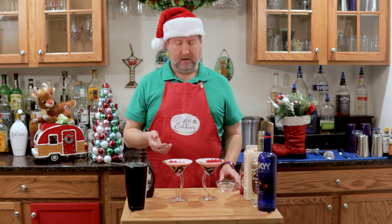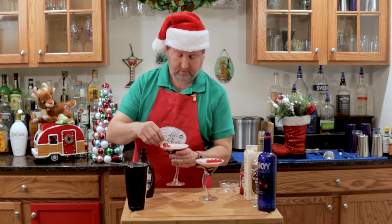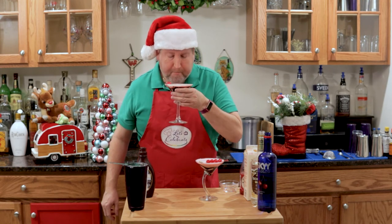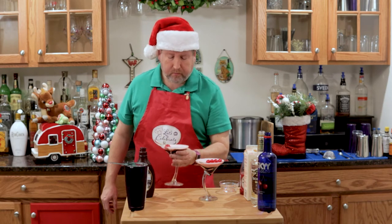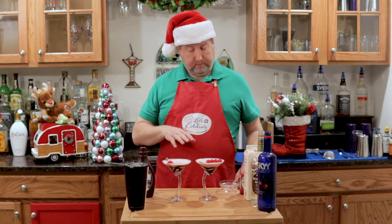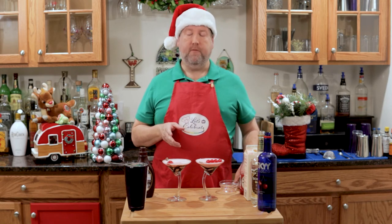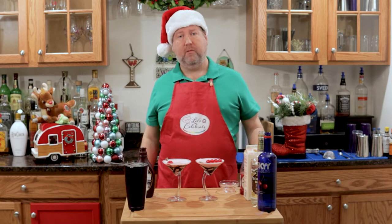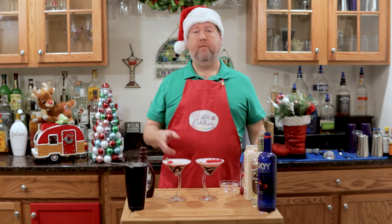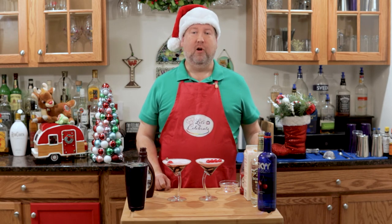That's our chocolate-covered cherry martini. What do I always do for you? I give it a taste. So, here we go. It is amazing — it is just like having one of those candies in cocktail form. Now, this is very sweet for me; I couldn't drink too many of these, and you probably shouldn't either. But they sure are fun. It's the perfect thing to have after the kids go to bed, maybe even after the husband goes to bed. Sit and relax in front of your Christmas tree. And do leave one out for Santa.